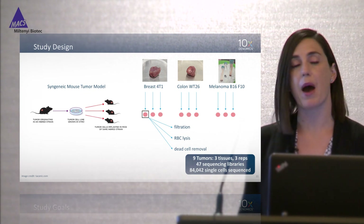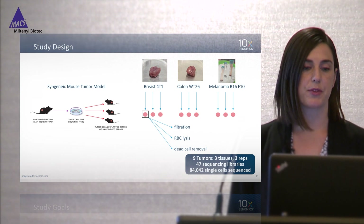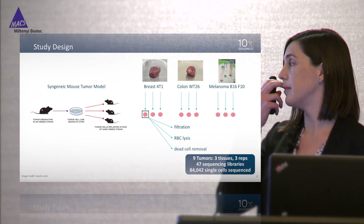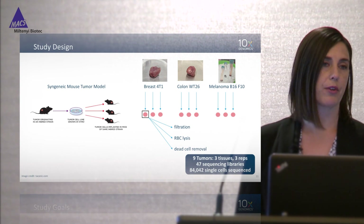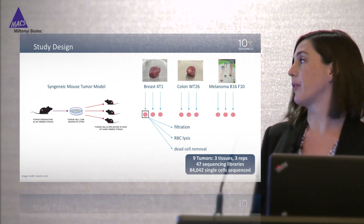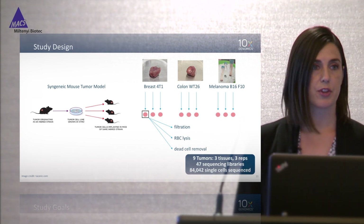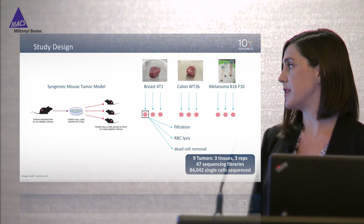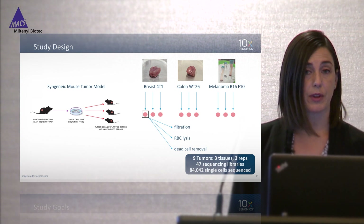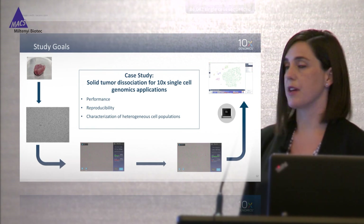For the case study we're working with syngeneic mouse tumors — a primary tumor from a mouse cultured and evolved in vitro, then injected back into mice to generate tumors with similar phenotypes. We're working with three well-known models: breast, colon, and melanoma. From each model we had three independent mice for a total of nine tumors. From each tumor we prepared sequencing libraries at every step of the sample preparation workflow — just after filtration, then adding subsequent processing steps. In total: nine tumors evaluated, 47 sequencing libraries made, and more than 84,000 individual cells sequenced. The goals were to look at performance, reproducibility, and characterization of heterogeneous cell populations.